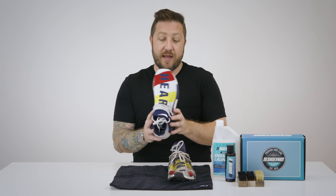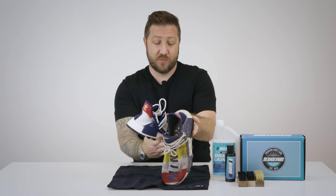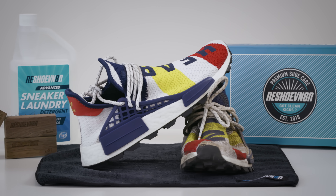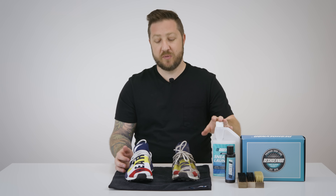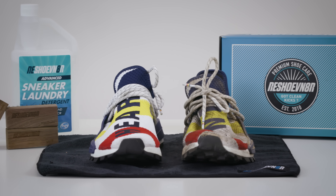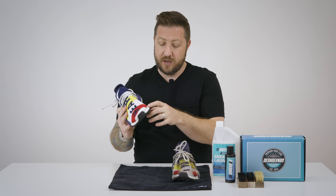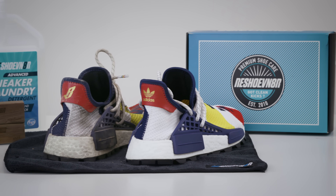Alright guys, so we let these dry overnight and I cannot be happier with how they turned out. This is why I love our product — this is what it can do. The right pair of shoes, man, they just come out looking so clean. We used our advanced three brush laundry kit and sneaker laundry detergent, and again it goes back to why we make this stuff — it really is designed to get your shoes clean. We've tested it on everything and honestly these are the results. There are a few areas on the boost that wouldn't come out. Boost is funny that way — it yellows over time, it gets dirty, sometimes it's hard to get clean. It definitely lightened up a lot of the black spots but there are still some in there — they're not coming out.